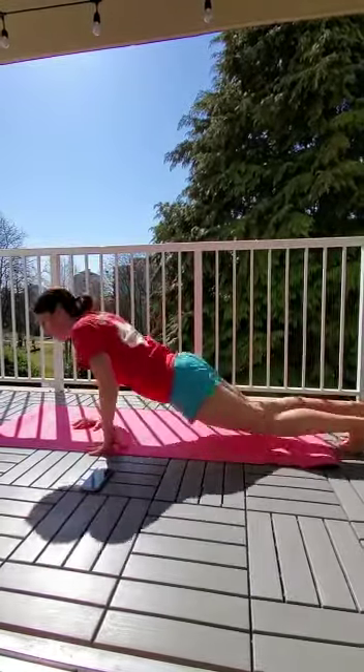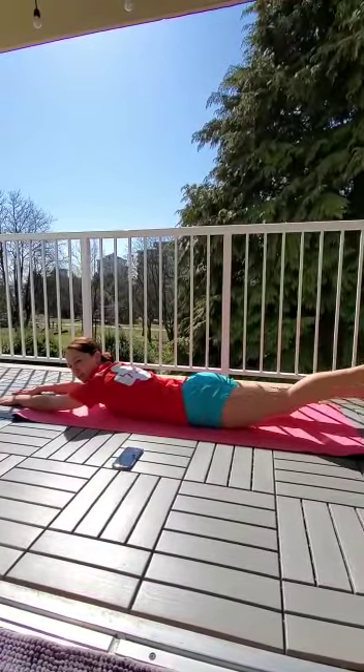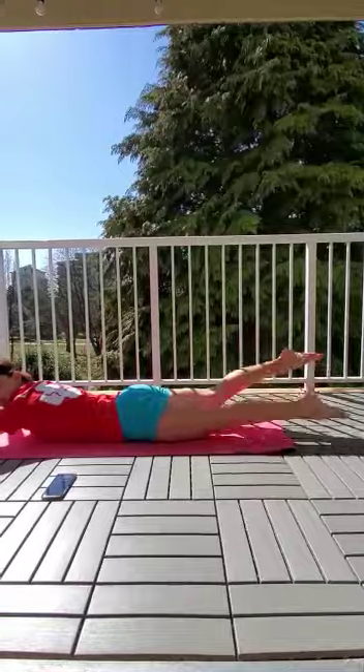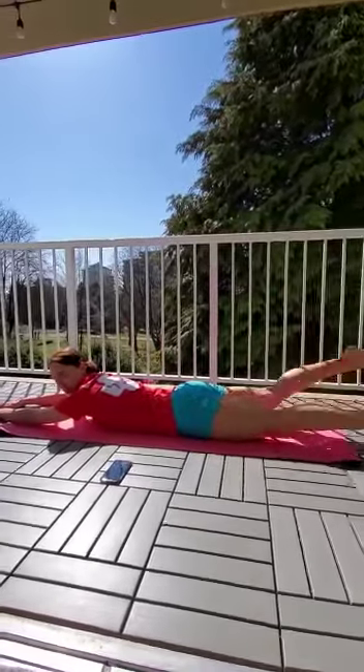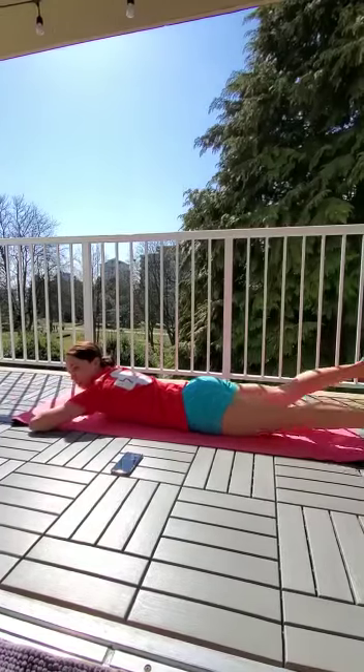35 seconds. Remember that the kick starts from your hips. Keep your legs straight, knees straight, not bending. Arms forward or tucked under.